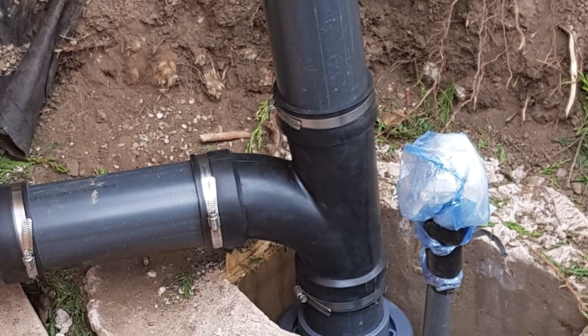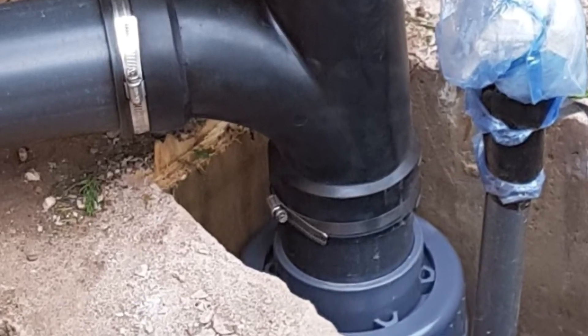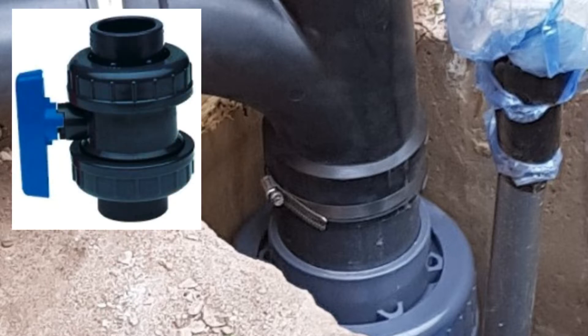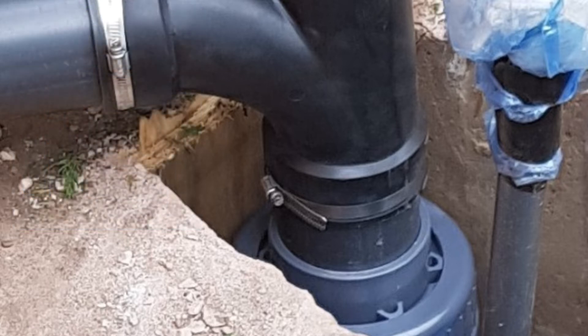Also, if you look there, you'll see there's a bag on a pipe — that is the air line into the pond. I put a bag on it just because I didn't want anything falling down into the pipe work to block it. You can just see the top of the 4-inch ball valve. I put a 4-inch ball valve there because I want to be able to isolate the pond from the filter house, so I can isolate the pond completely if there are any problems or I need to do maintenance in the filter house.